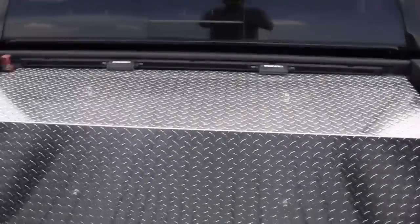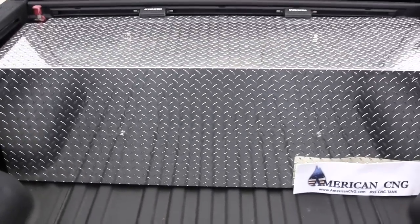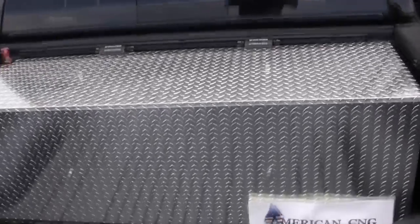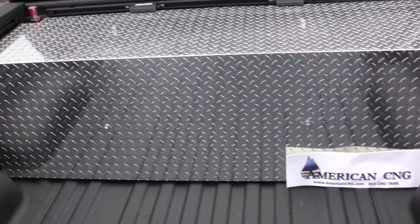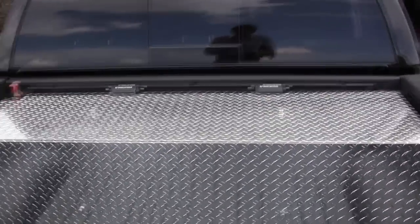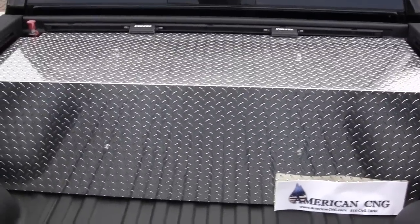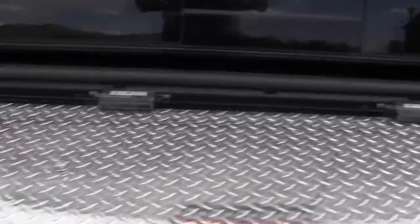This is the high-pressure CNG cylinder install for a 2010 Toyota Tundra — extended cab, five-and-a-half-foot bed. The cylinder came from American CNG. We went with the diamond plate 90-degree cover; you can see how we've got four bolts that hold it in place.